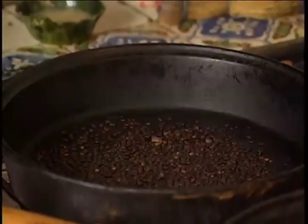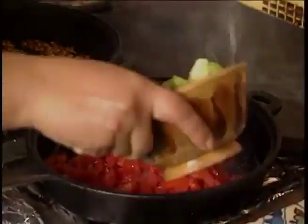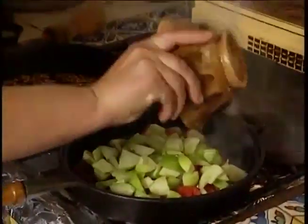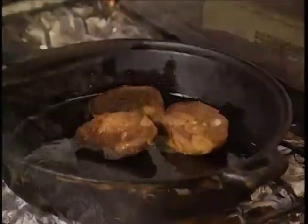One important step in mole negro is to blacken the seeds of the chilies being used in a deep frying pan. At the same time, Susanna fries the tomatoes and tomatillos together in a little lard or oil. By the time the seeds are blackened, the tomatoes and tomatillos are done. Even more ingredients are fried up for the mole negro, including raisins, pan de muerto or egg bread, and plantains.